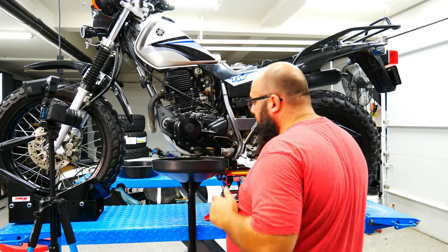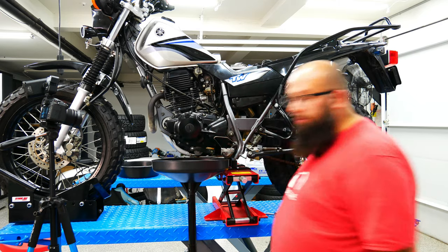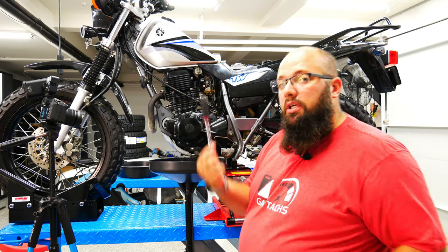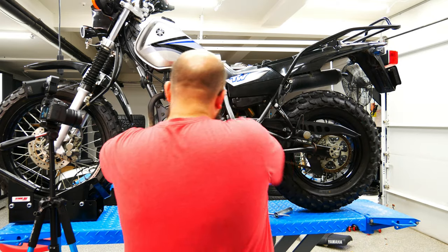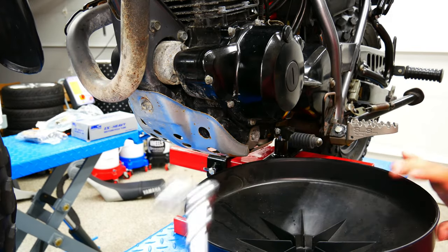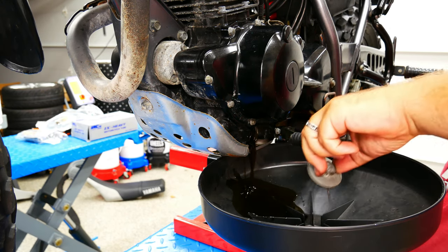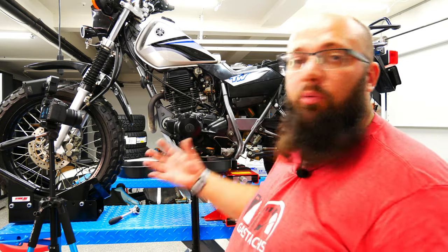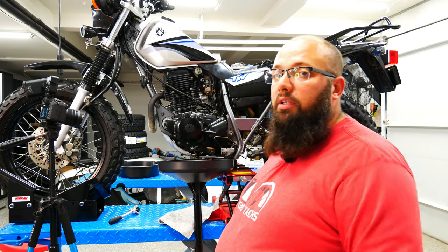The oil drain plug is right here. I've got my oil catching pan set up, so let's undo that. You're going to need a 19-millimeter wrench or ratchet and remove the drain plug. I think whoever had this bike before me really liked to over-tighten things. What I also like to do is open up the fill area — that way there's some air helping the oil flow out. I guess a smart thing would have been to remove the skid plate first, but I do things my way.